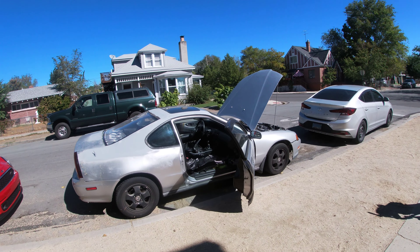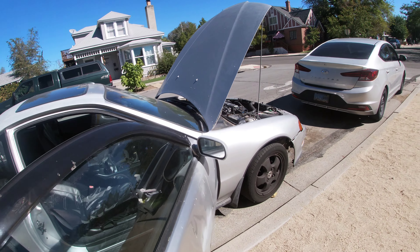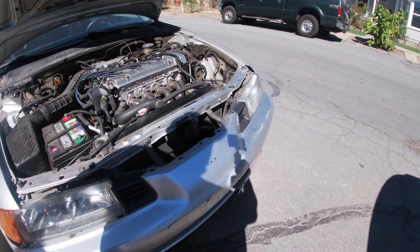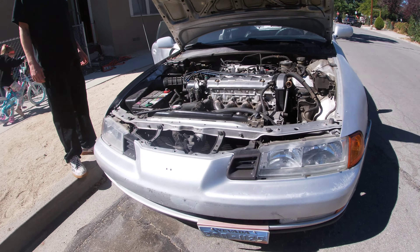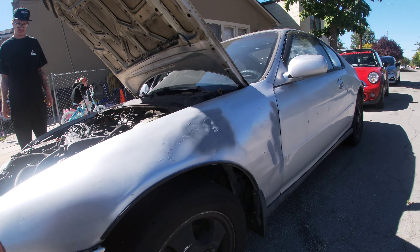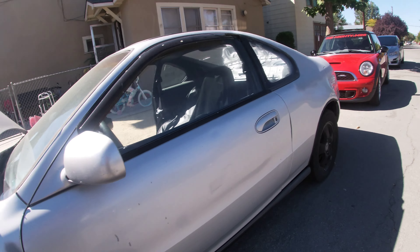We got some cleaning stuff, we can detail it real quick. Yeah, this is the Honda 95 Prelude and you gotta put your damn bumper back on. I'll probably be fixing this thing up on the channel too.